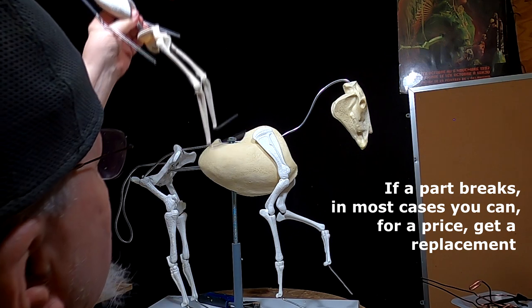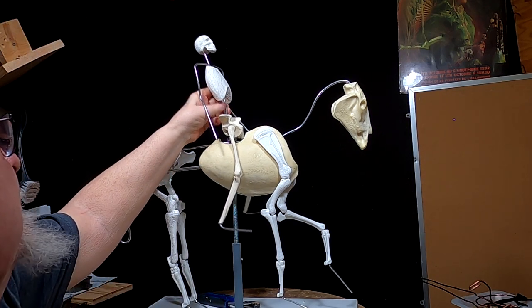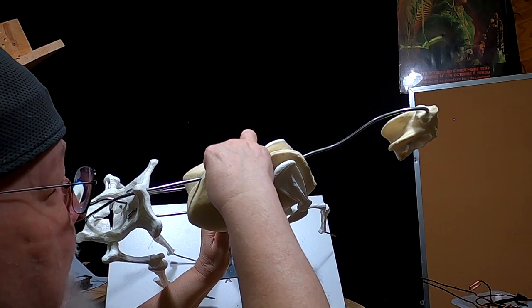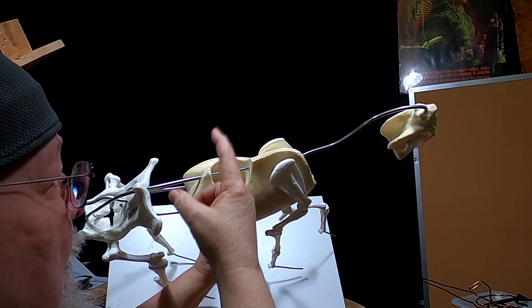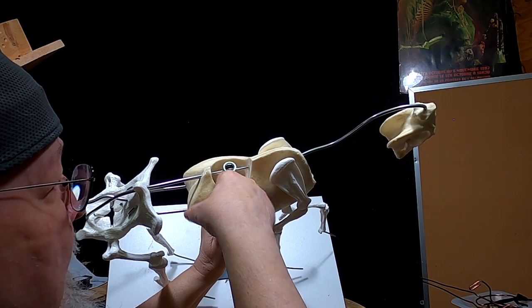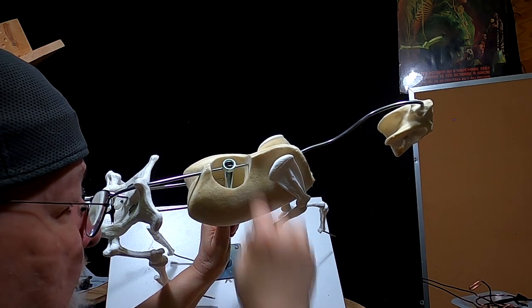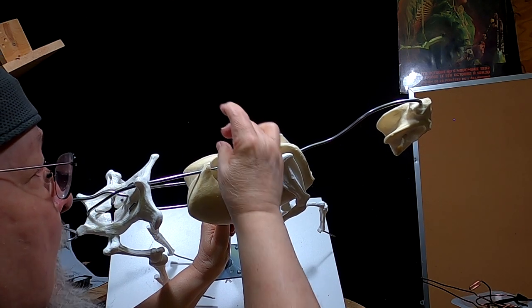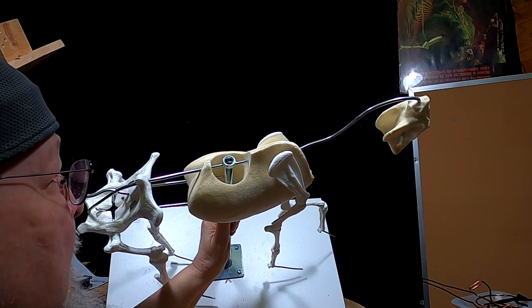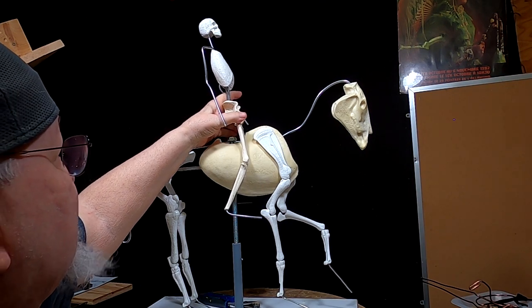I'm going to try to put the human figure on the horse to show you what it looks like — and it fits on the horse perfectly. There's an empty hole in the cavity here that you can fill with clay. If you want an armature to hold the figure securely on the horse, you can put a wire down inside the cavity, fill clay around it, and create a solid armature to hold that cowboy or equestrian on the horse properly.